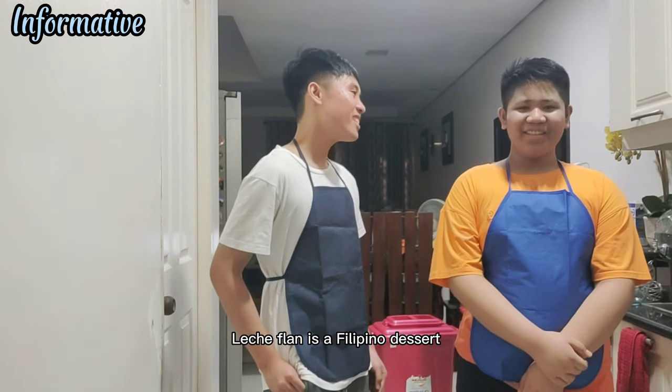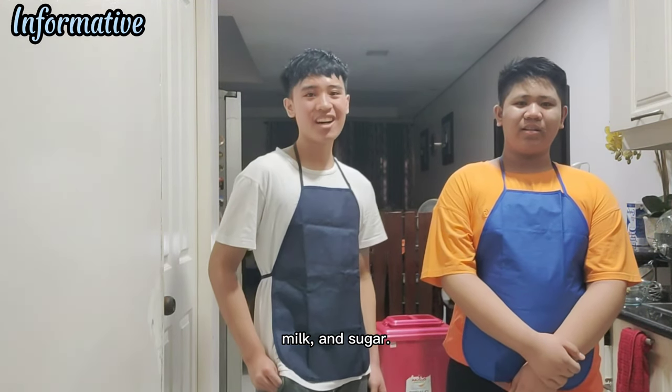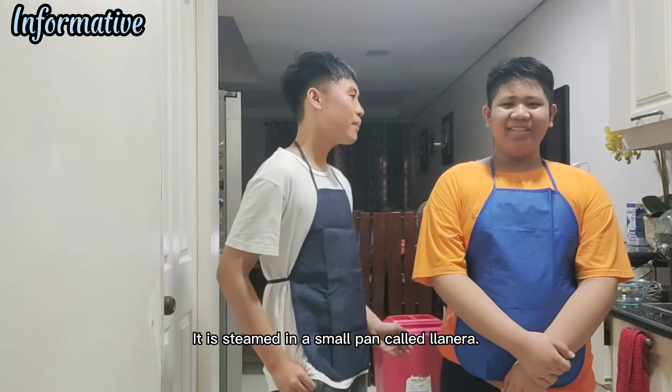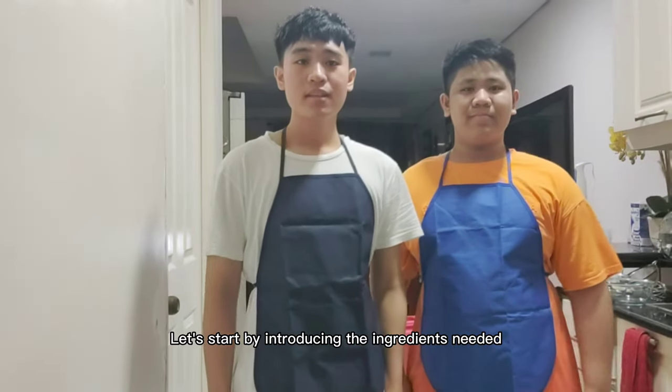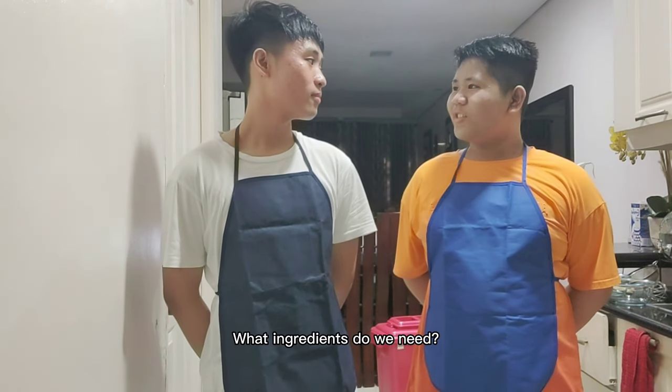Leche flan is a Filipino dessert that is made with egg yolks, milk, and sugar. It is steamed in a small pan called Yanera. Let's start by introducing the ingredients needed to make a leche flan. What ingredients do we need?